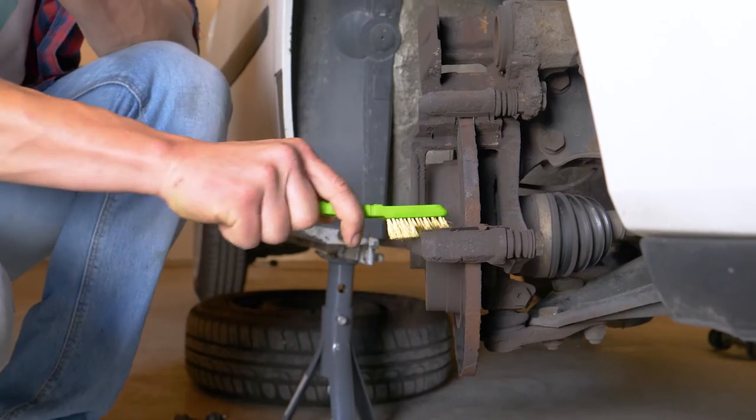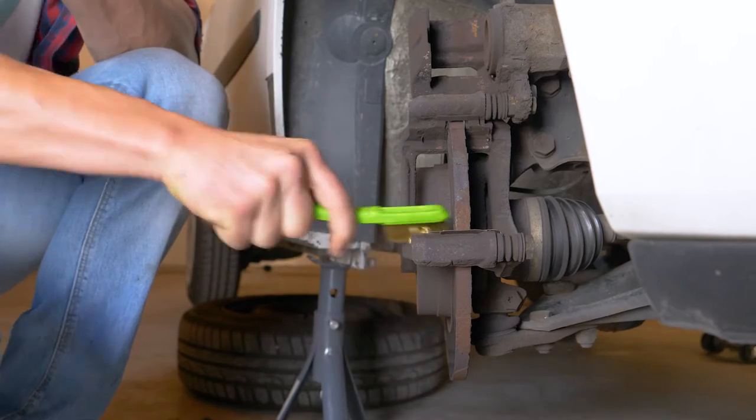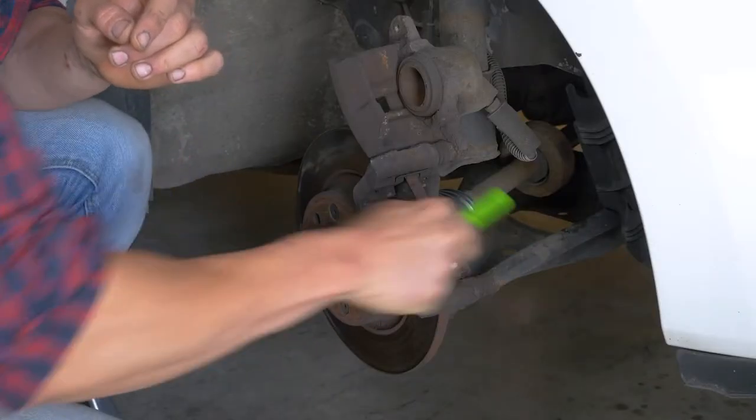Using a wire brush, clean the noise dampening shims of the caliper on one side of the disc, and then on the other.